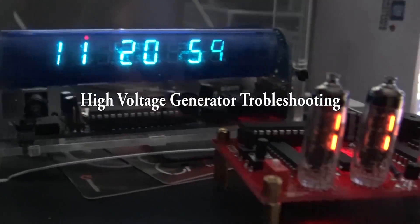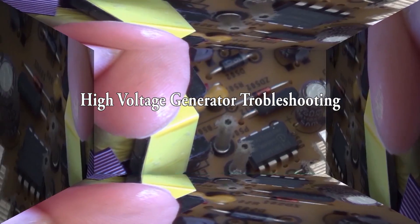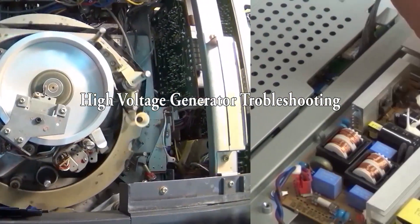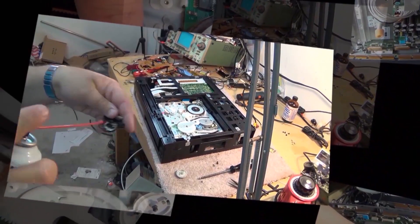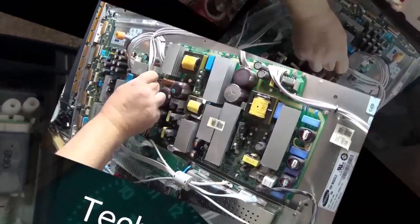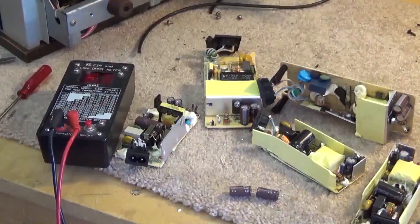In this episode I'm going to troubleshoot a plasma ball. A plasma ball is one of those displays you see in science stores where you can put your finger on it and draw electric arcs towards your hand. I've had one for many years, it went up in a puff of smoke, and I'm going to find out why.